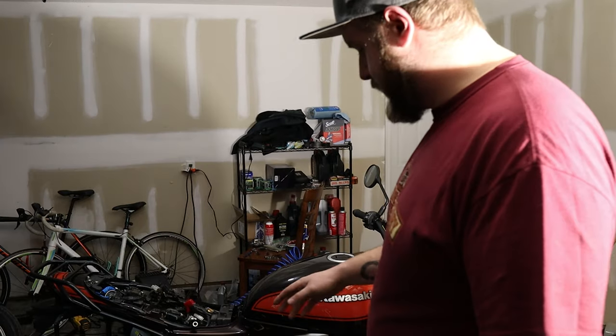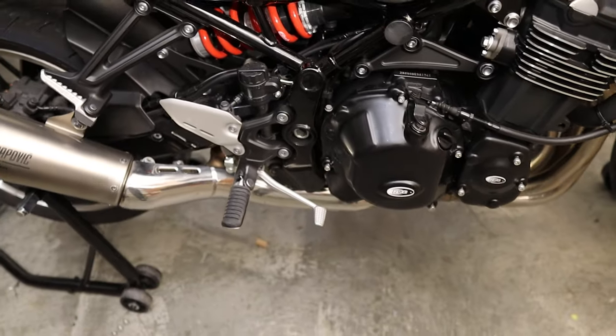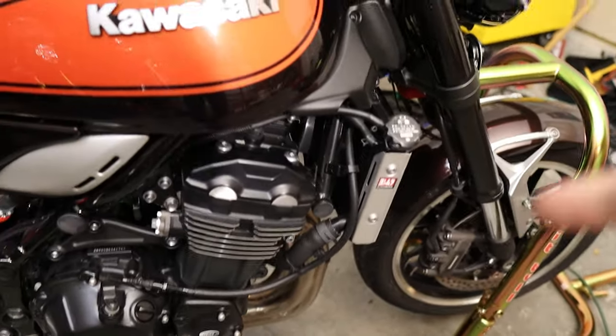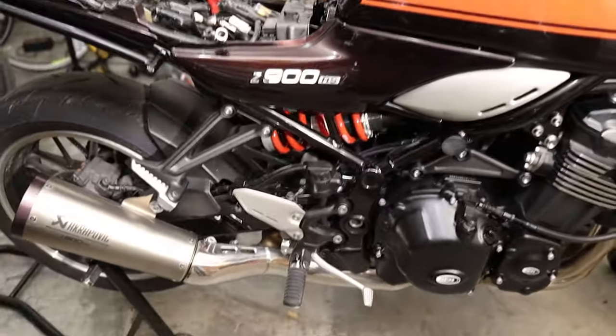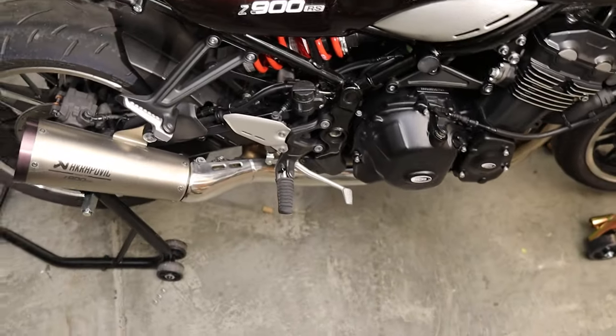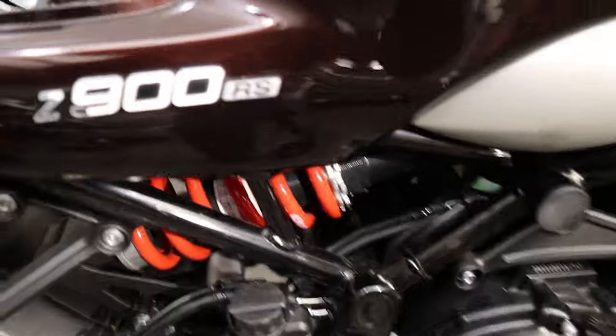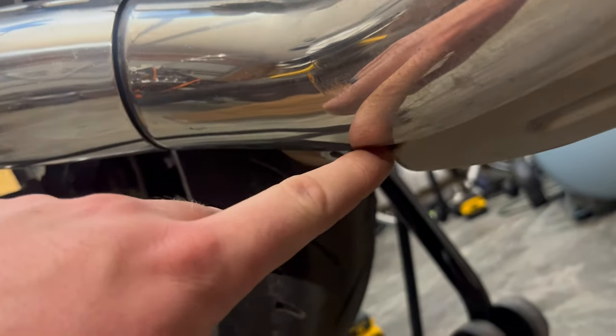To run you through what we're going to have to do: first we remove these beauty covers down here — I'm pointing with my toes because my back is not great. Then obviously all of the header nuts. There is also a clamp right here which connects to the pipe — we'll have to pop that off, which is just this bolt here. There's also the O2 sensor down here, and the main mounting bolt. The beauty cover bolts are five mil Allens — they're already out.